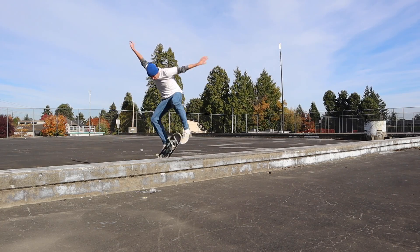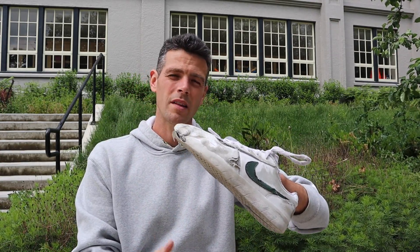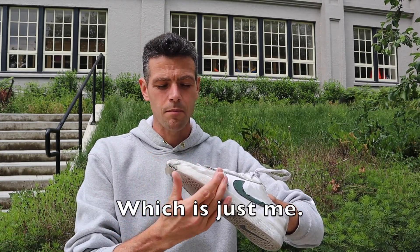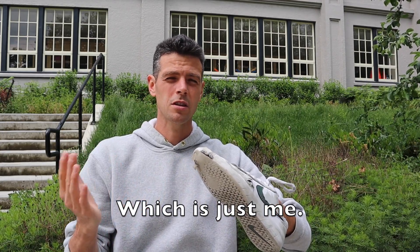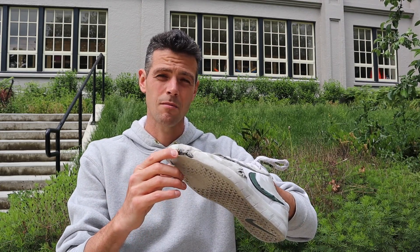I went back to the Vans 112s because they had room for my toes to spread out — it got really painful to the point that I absolutely couldn't wear the Nike's. As for durability, this is one month of skating. While they skated amazingly well aside from the foot pain, they blew apart — and that's what I mean when I say shoes last me about three weeks to a month. That's what usually happens to most skate shoes for me.